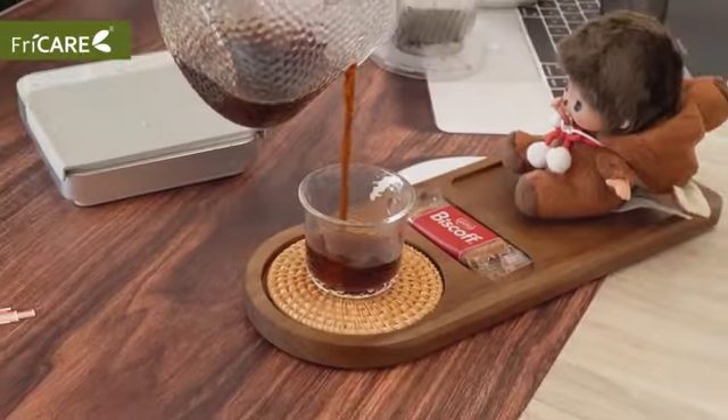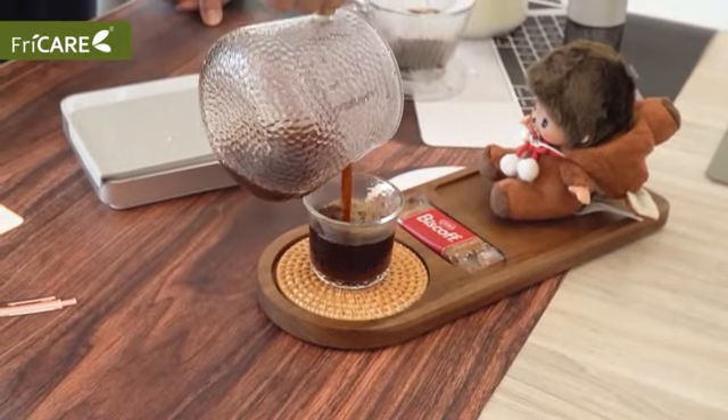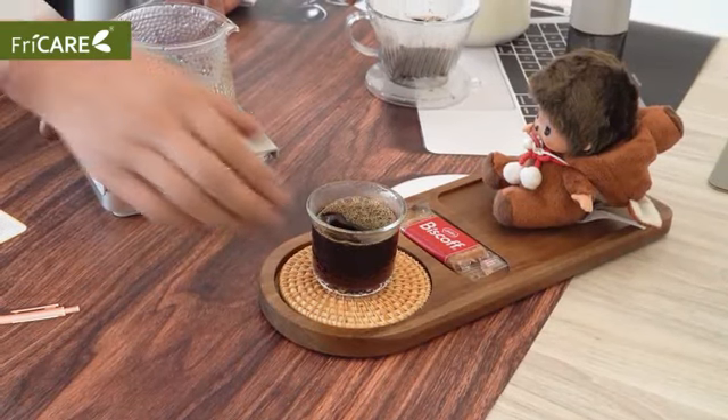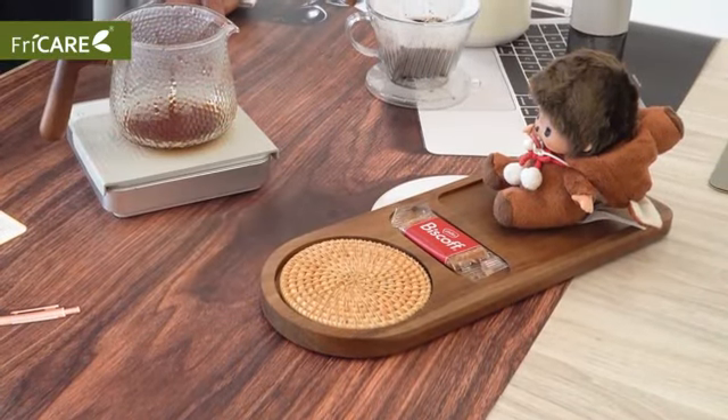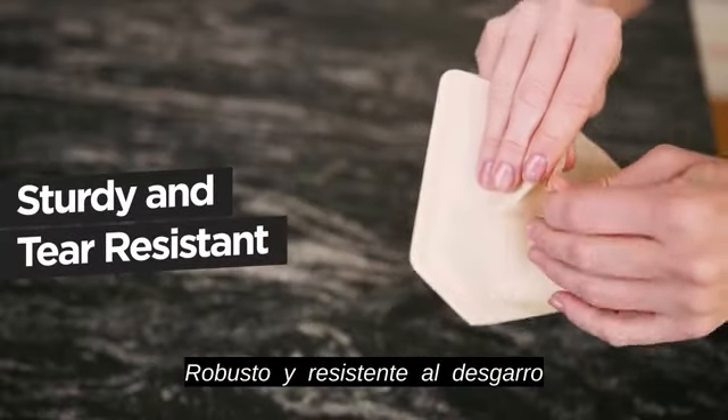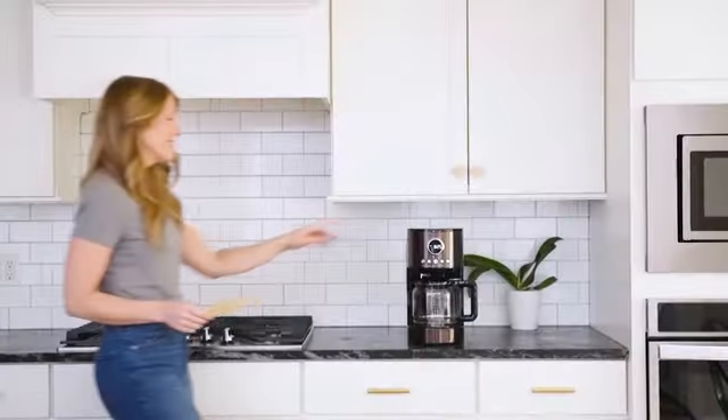Weighing a mere 8 ounces, this product is lightweight and easy to handle, adding to its user-friendly design. The eco-conscious aspect of the coffee filters is further emphasized by the compostable attribute, offering consumers the assurance that they are making an environmentally responsible choice.